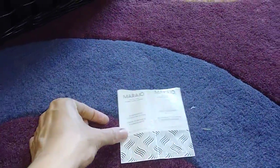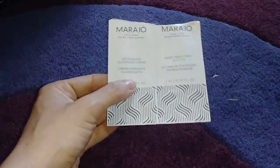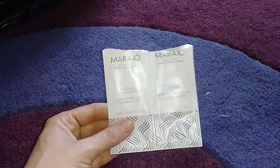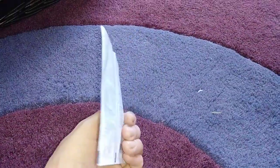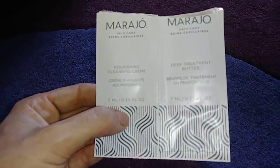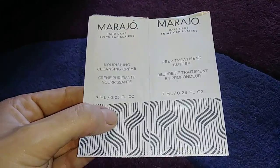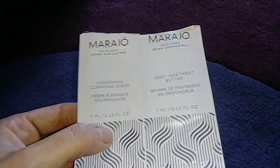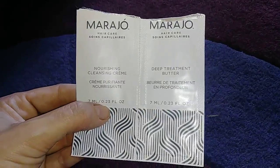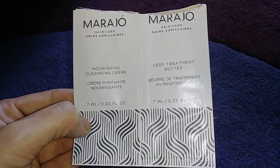I have a lot of these sample-sized shampoo and conditioner and face things. I can't really tell the difference with just one sample, but I wanted to share them. I do find it kind of hilarious that they call it 'Nourishing Cleansing Cream' and 'Deep Treatment Butter' instead of just shampoo and conditioner. I don't know how to say the brand name so I'm not going to say it.